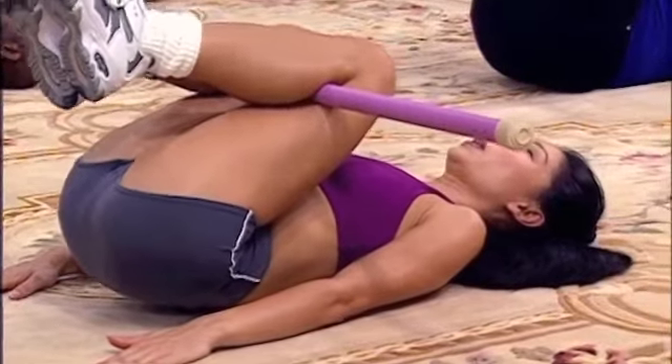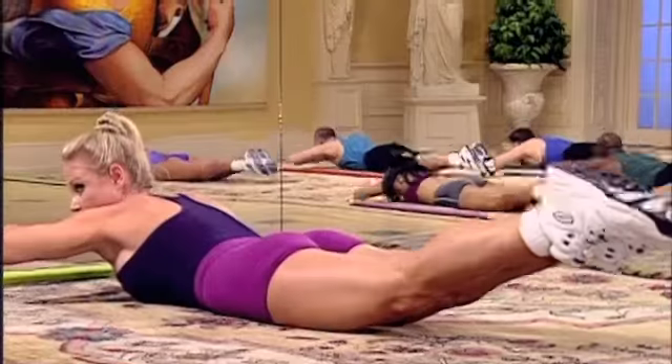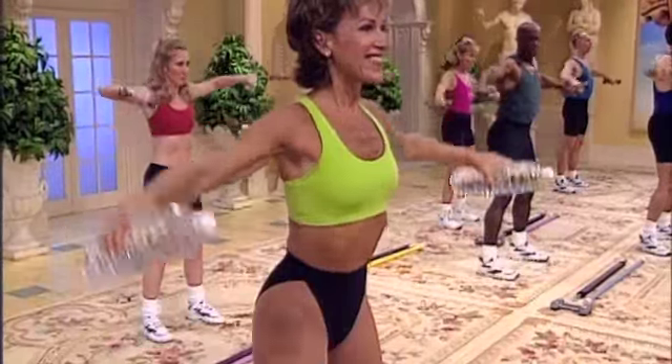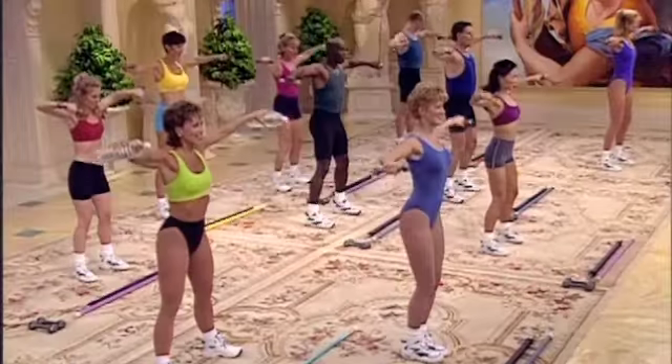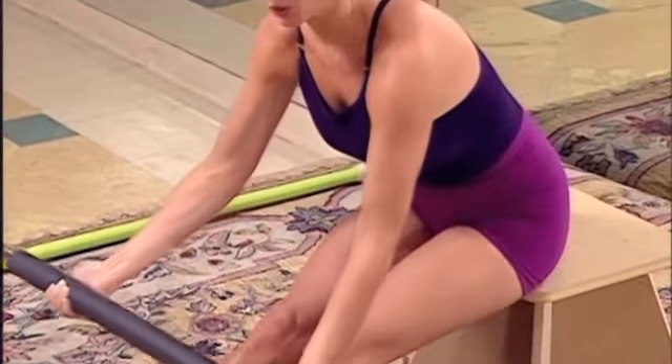Squeeze the abs. Release. Working the lower back. Squeeze. Release. Lead with your elbows. Keep your shoulders level. Eight.